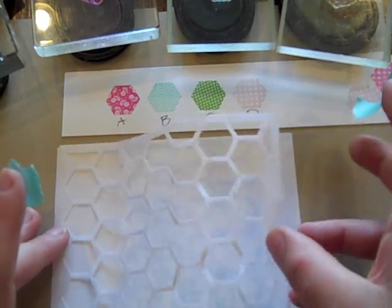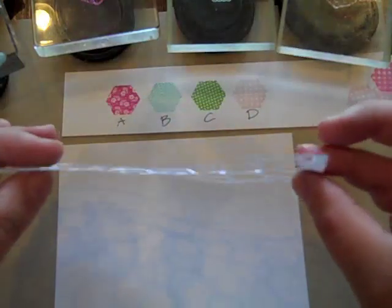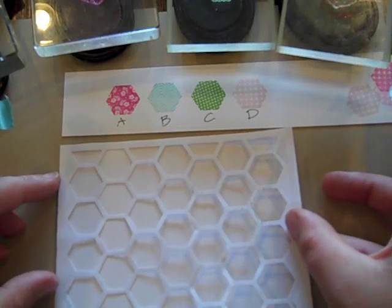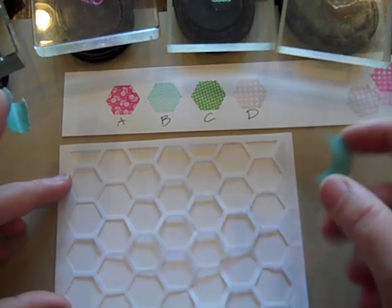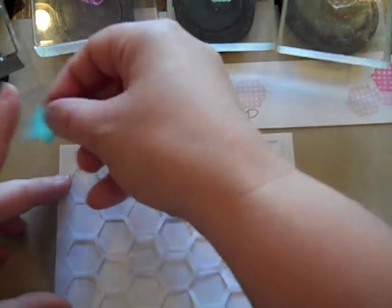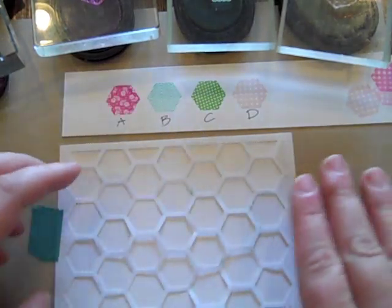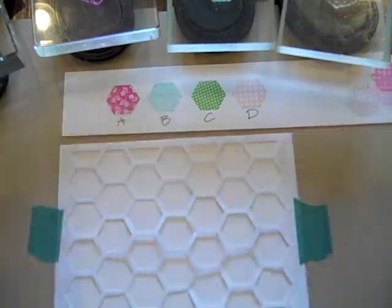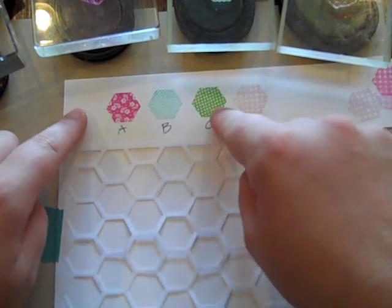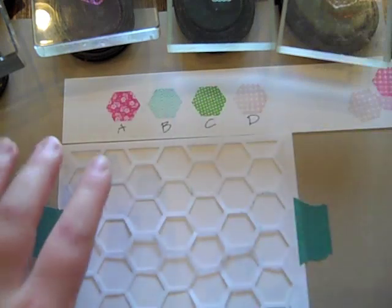I wanted to show you yet another technique you could do with these hexagons. I die cut the cover plate frame from regular computer typing paper so it's very thin, and I'm going to temporarily tape this on top of a piece of white cardstock cut A2 cover size — four and a quarter by five and a half. I'm taping that into place, and I've come up with my color scheme: I'm using Raspberry Fizz, Aqua Mist, New Leaf, and Sweet Blush. I've stamped those out in the patterns I'm using, and coordinated them with letters A, B, C, and D on the color chart for four colors.